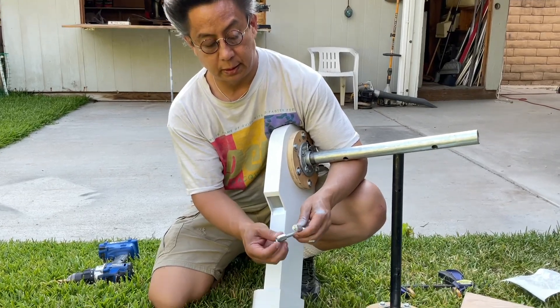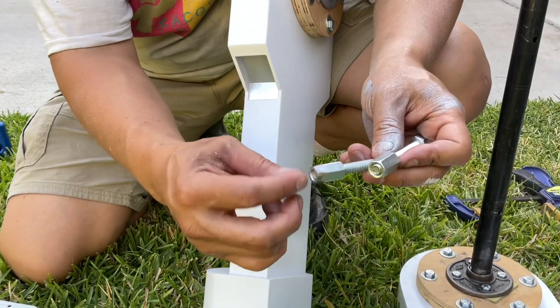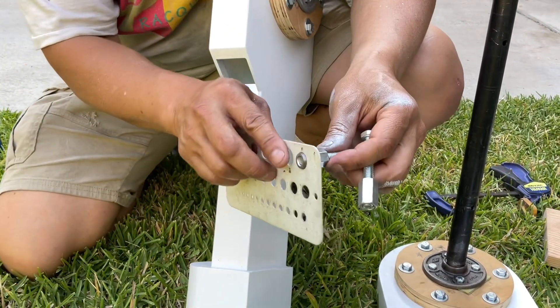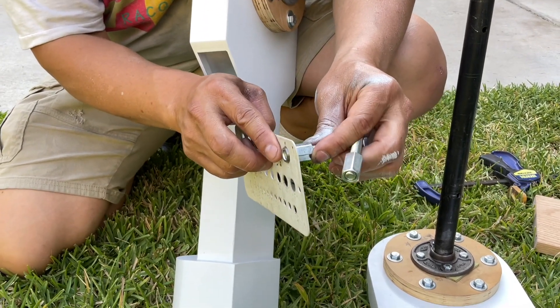For your next step, you want to take one of your long bolts and grind one end down. That one end has to probably fit just a little bit into a half inch hole.